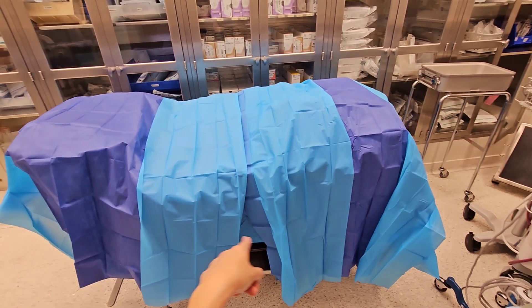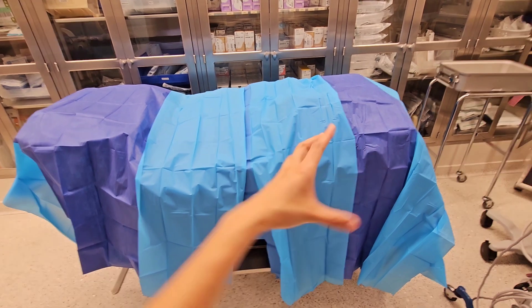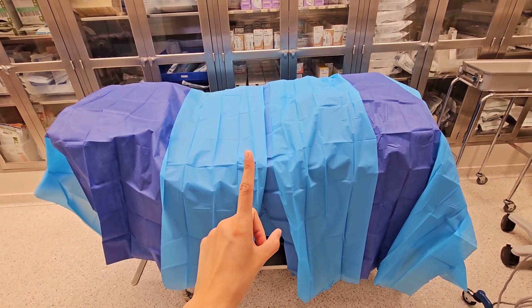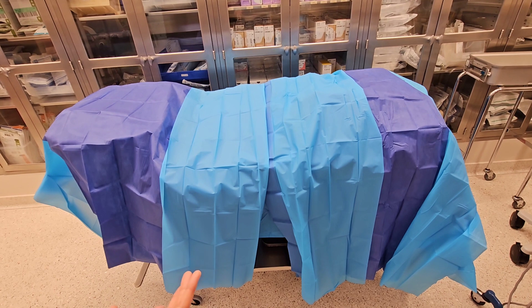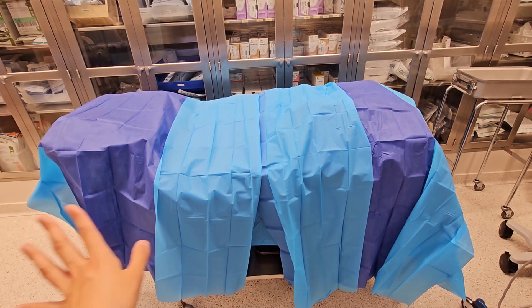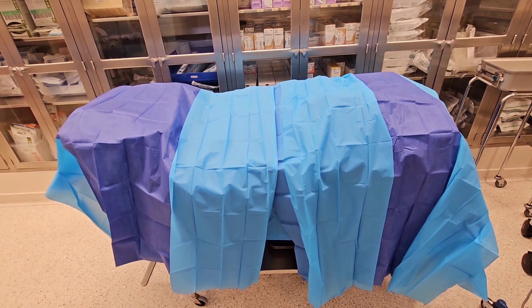Reverting back to my original post — she used just one big table cover and put it this way, so the blue part is facing this way and she only used one. If you really think about it, in order to remove that drape, you have to lift stuff from the bottom up, which is not good because you are taking something from down there to your sterile field, which is no bueno.